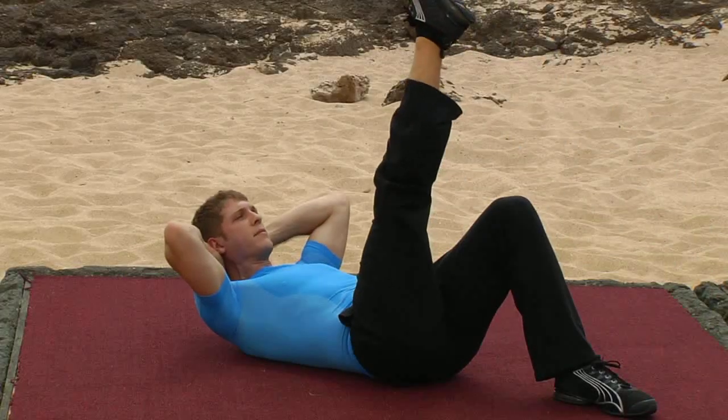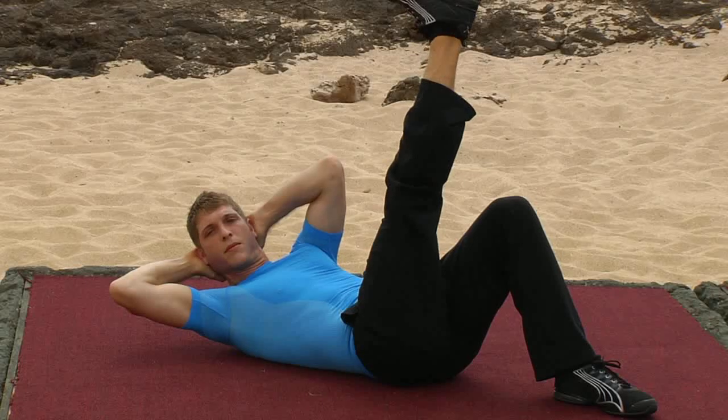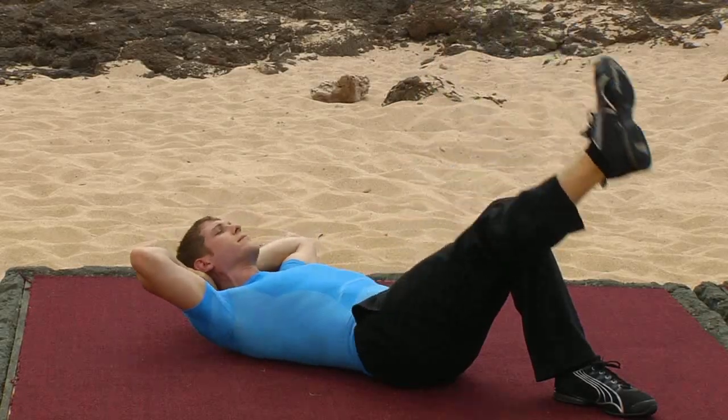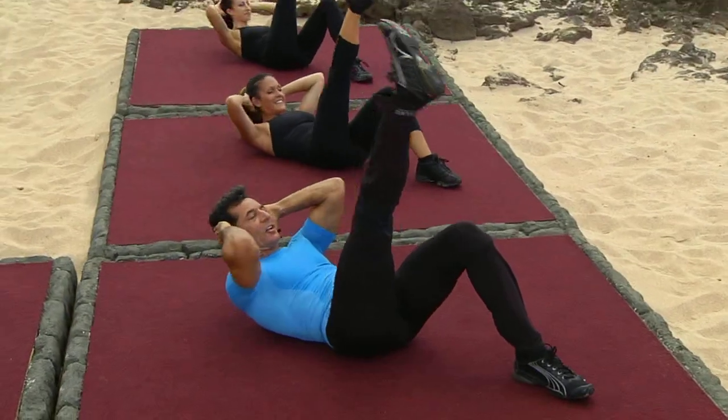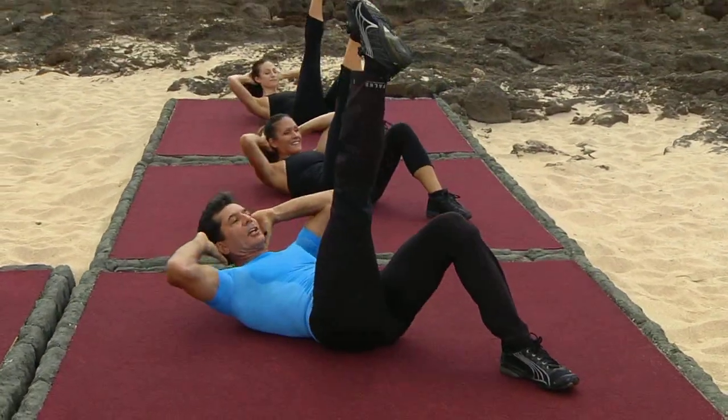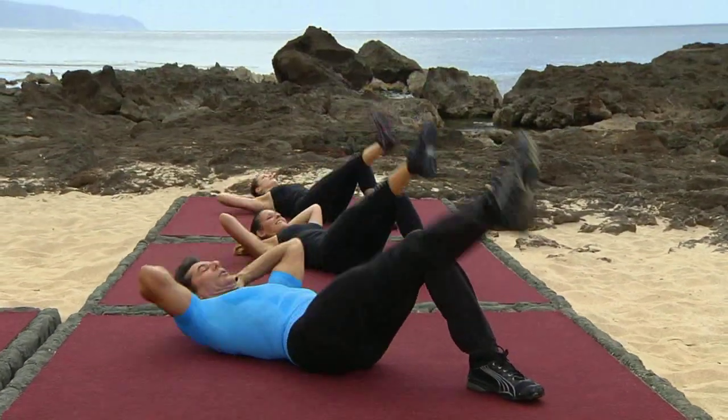One more time. Up on two. Turn into the obliques. Center. Now do it in singles right here. Up. Turn. Center. Release. Again. Up. Turn. Center. Release.